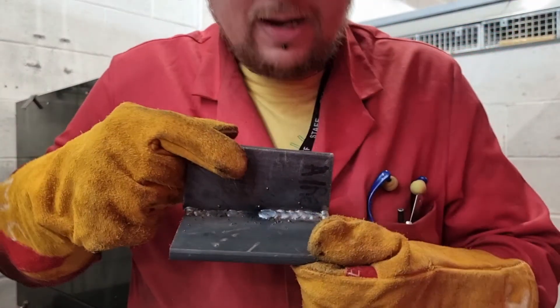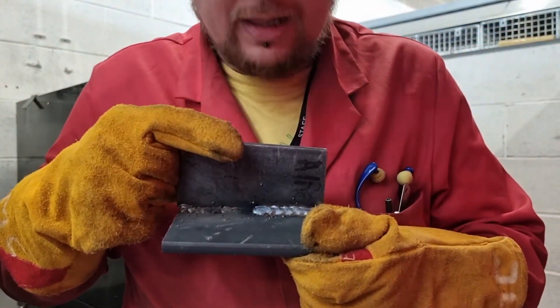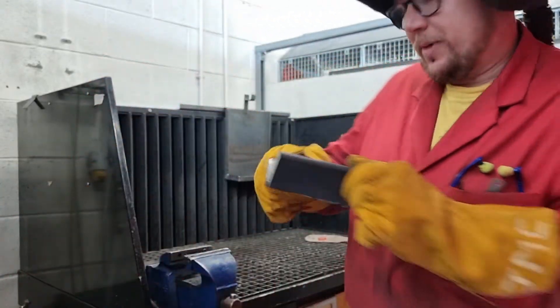Now what I would say is the weld is better, but there's too much wire — that's why it's crackling and spitting. You can see the spatter, so I'll just turn the wire back a bit.